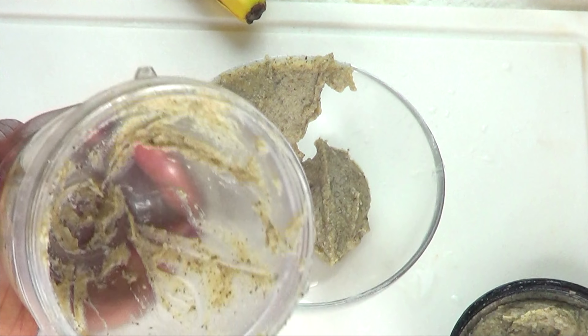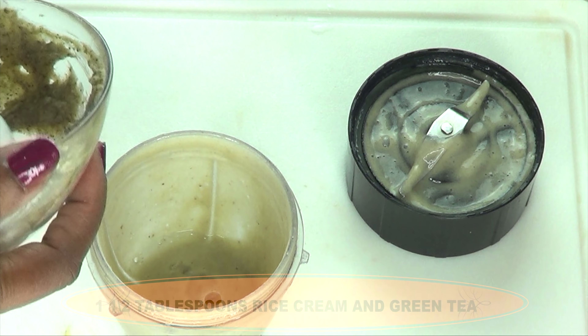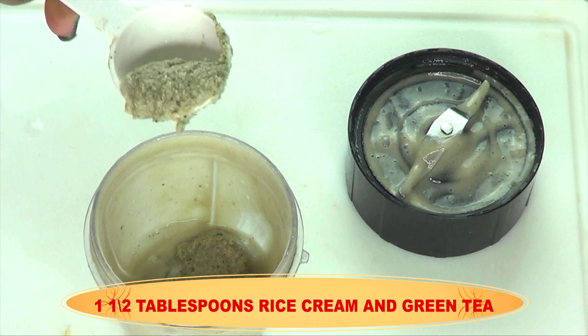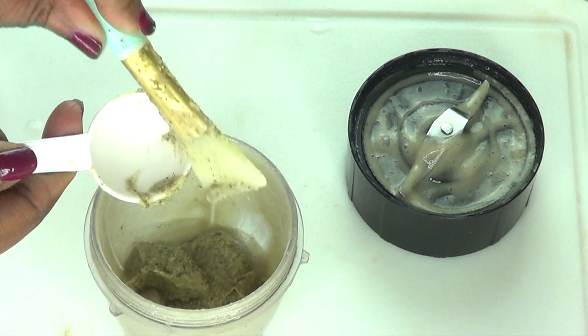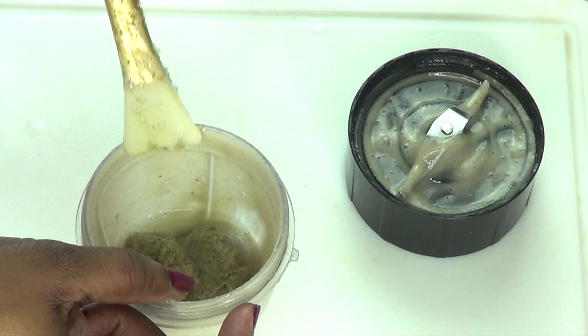I'm going to scrape this into a bowl. Here we have our green tea rice cream. This is a base, and you can choose to use this base with many other ingredients to create your own personal homemade facial mask — anti-aging, skin tightening, firming facial mask.